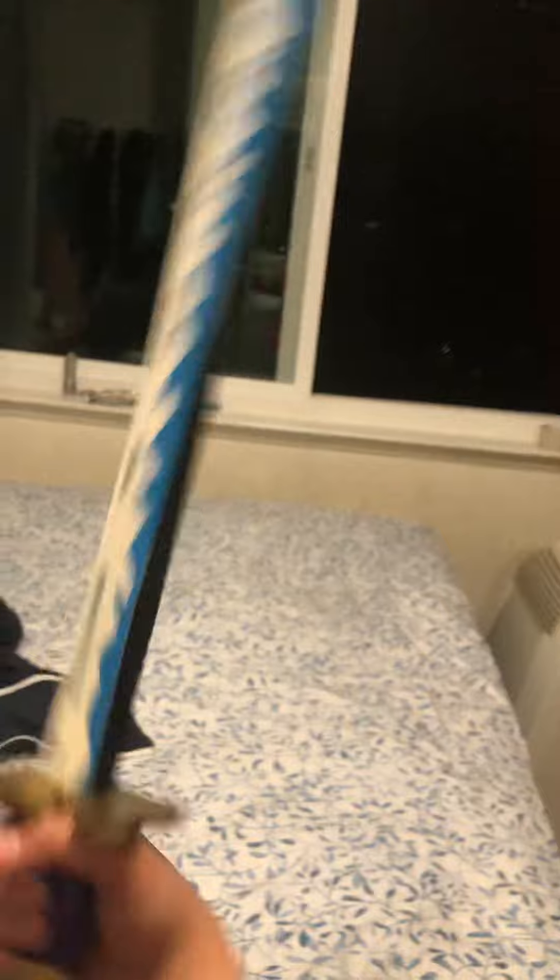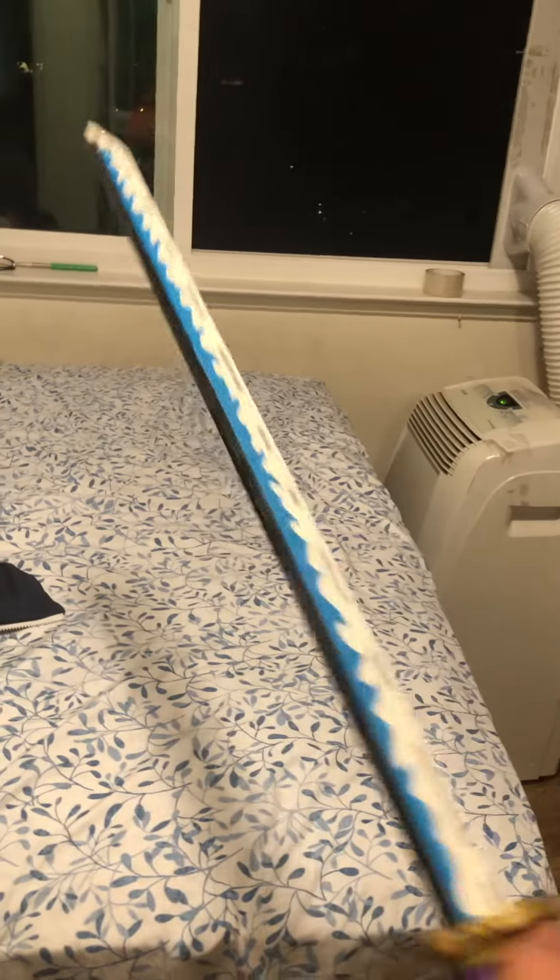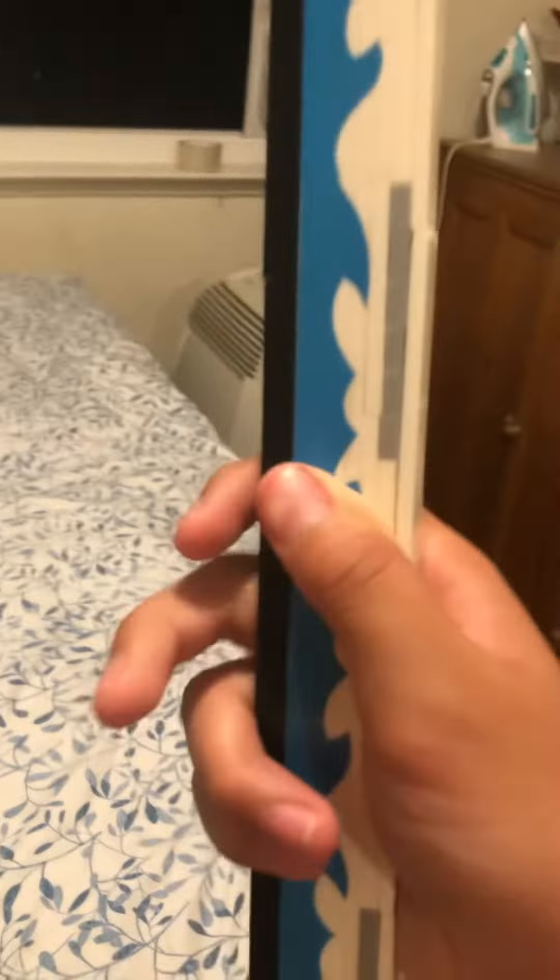If you're wondering what the sword is, it's the Lego sword from One Piece. It's one of the 12 graded swords, I believe. The original owner was Odin, and the current owner is Roronoa Zoro. This thing is completely made out of Legos — the stripe is actually made out of a sticker.